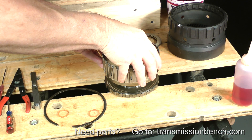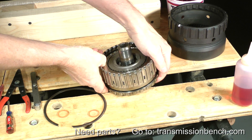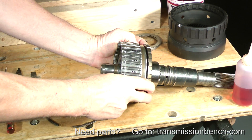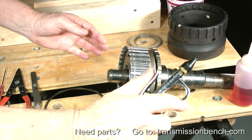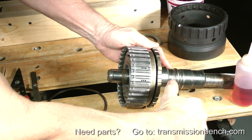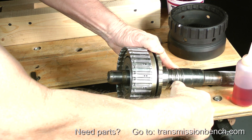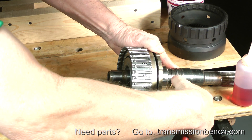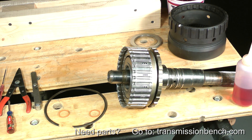Set the drum back on the shaft. Apply air pressure to the port. The solid rings do not require the use of transgel or grease to seal. If you hear loud hissing and a lot of air escaping, you have an unacceptable leak and you need to find out why. Take apart the entire assembly if you have to, but correct the problem before moving on to the next steps.